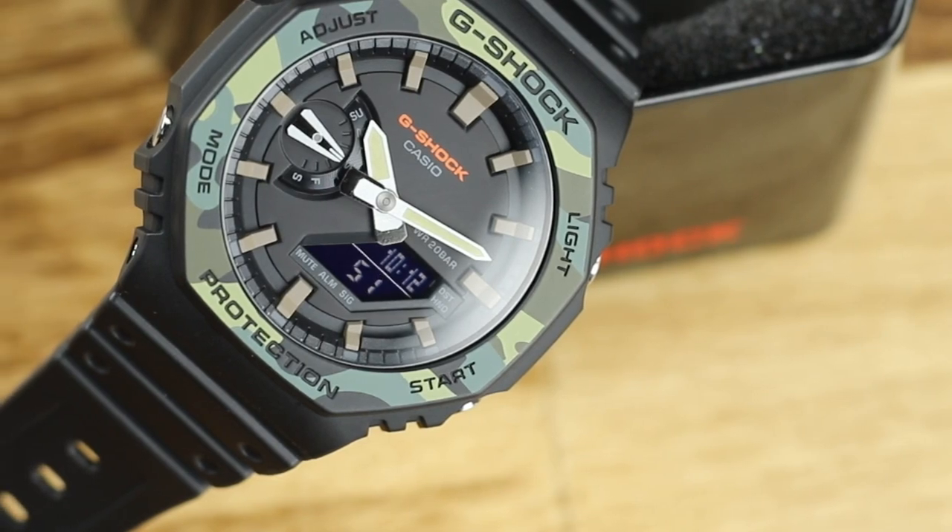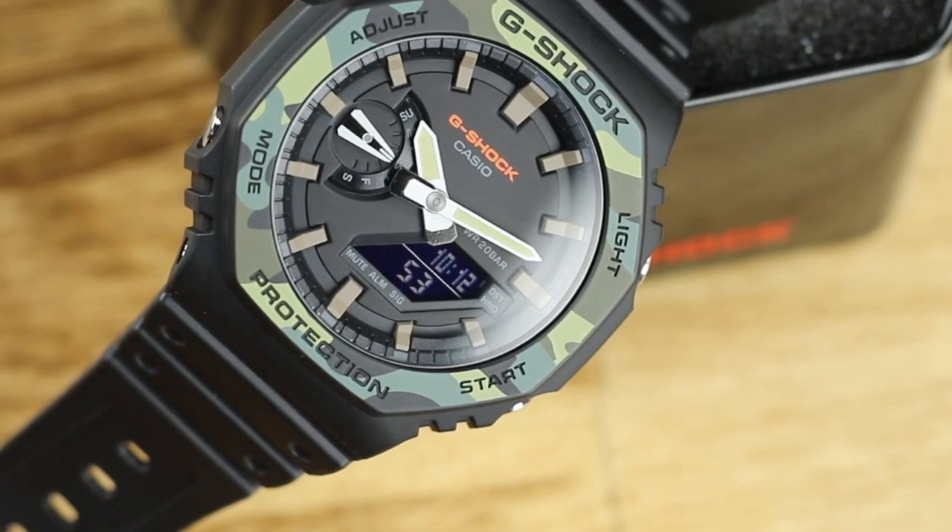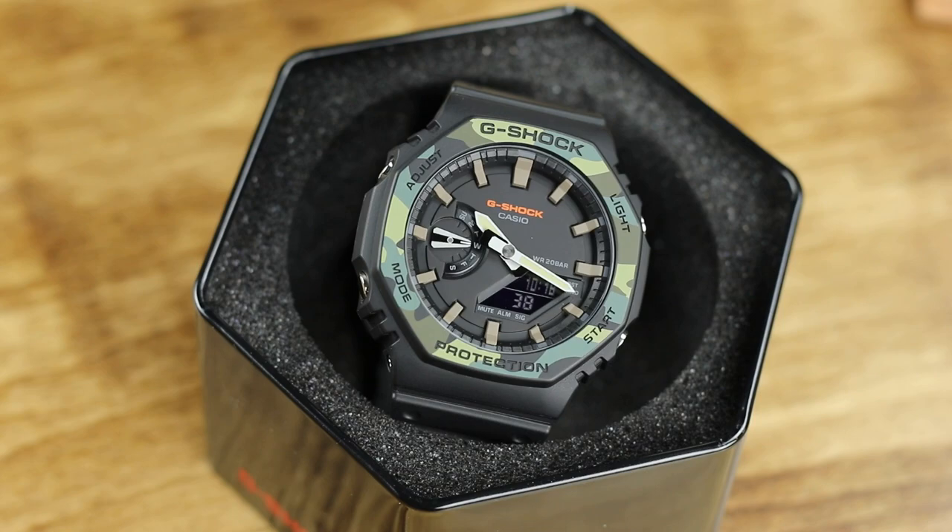When it arrived, the first thing I noticed is how lightweight this watch is. G-Shock watches are lightweight in general, being made of resin and plastic in most cases, but this felt really lightweight. There are two main reasons for this: the overall size and how thin it is at 11.8 millimeters, which is apparently the thinnest G-Shock currently in production. The other is the carbon core — a thin layer of carbon fiber in the middle of the case that gives it rigidity but also allows it to be very light, coming in at 51 grams.